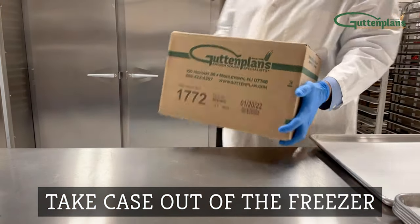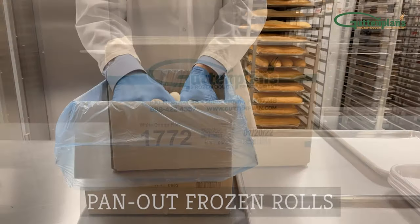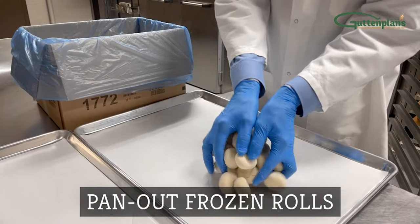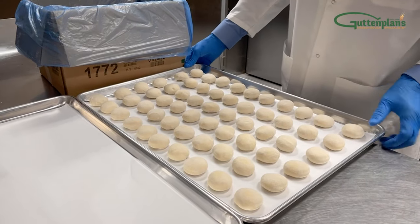Remove frozen dough from the freezer. Pan out the desired amount onto a prepared pan or screen. Arrange the dough evenly and place each pan onto the rack.